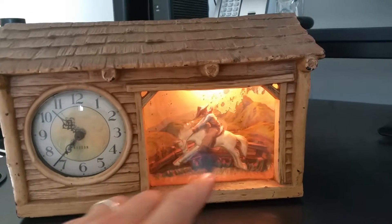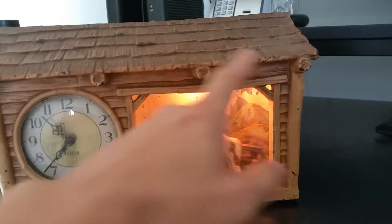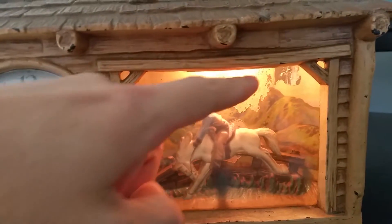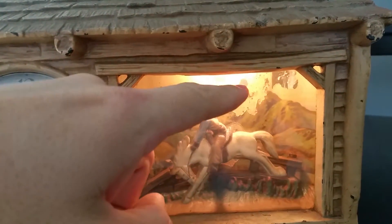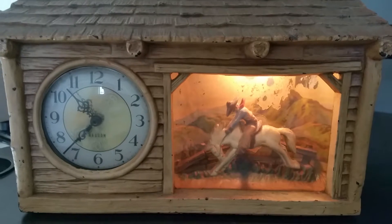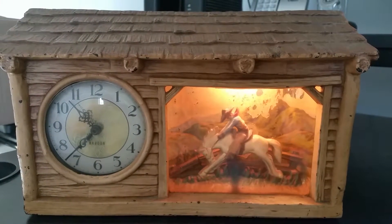Also, the cowboy on the horse, as you can see, works perfectly. Nice, clean, viewable glass. In the background, you'll notice some of the background paper has come off. That really is the only defect. Everything else about this is in very, very good condition.